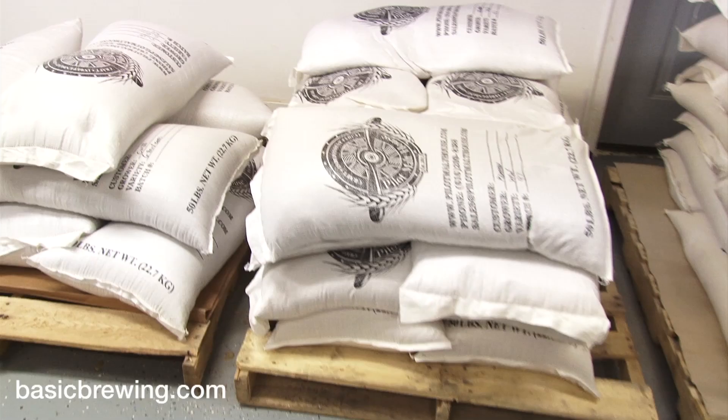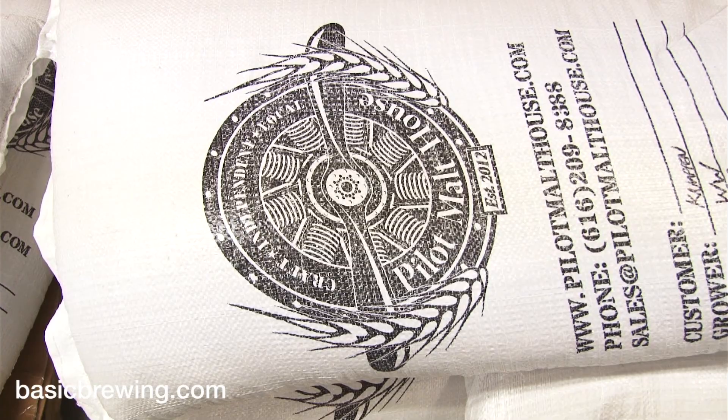Everything that we make is already spoken for about a month in advance right now. All that stuff is just waiting for the actual date that somebody needs to brew with it.